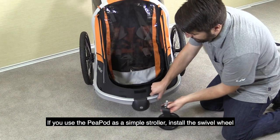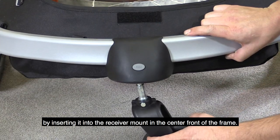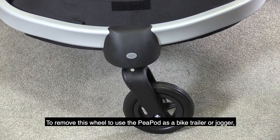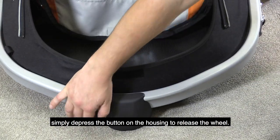If you use the Peapod as a simple stroller, install the swivel wheel by inserting it into the receiver mount in the center front of the frame. Push the wheel until it clicks into place. To remove this wheel — to use the Peapod as a bike trailer or jogger — simply depress the button on the housing to release the wheel.